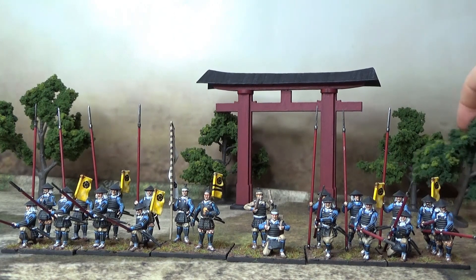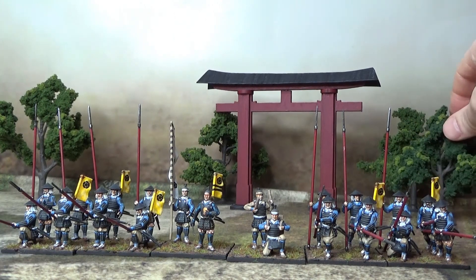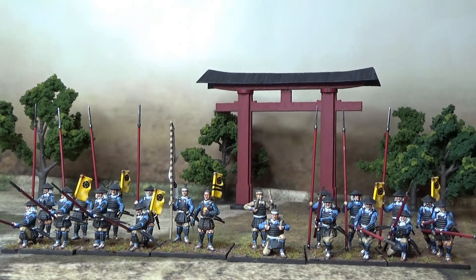And also you can see in the background here — I got myself some trees and a little torii gate.